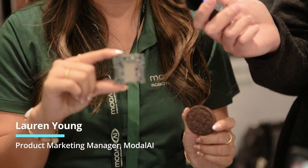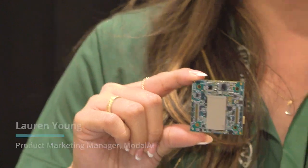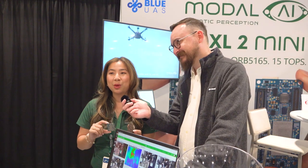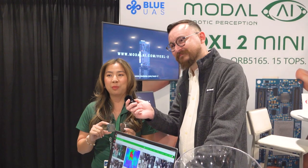I'm Lauren Young, marketing at Modalai, a Blue UAS framework manufacturer of autonomous autopilots. Today at the booth we're showing off the Voxel 2 Mini, our newest and smallest Voxel autopilot to date. It's only 11 grams and as small as an Oreo cookie, powered by the Qualcomm QRB 5165 processor with 15 TOPS of AI and 5G capabilities. Thank you so much to the PX4 community for all of your support — we're so excited for the PX4 Developer Summit in October!